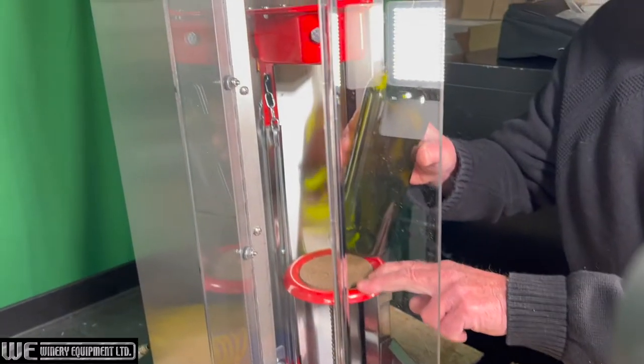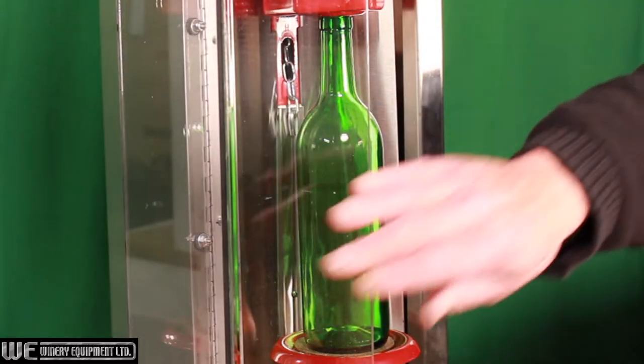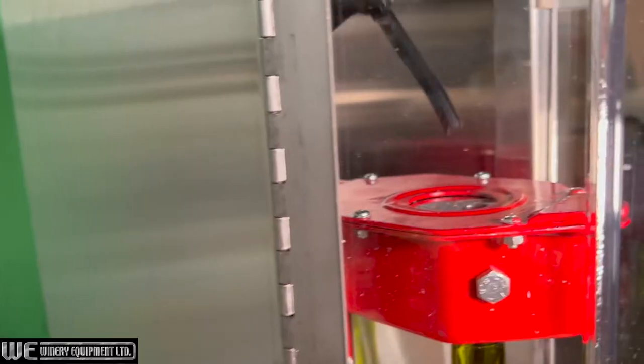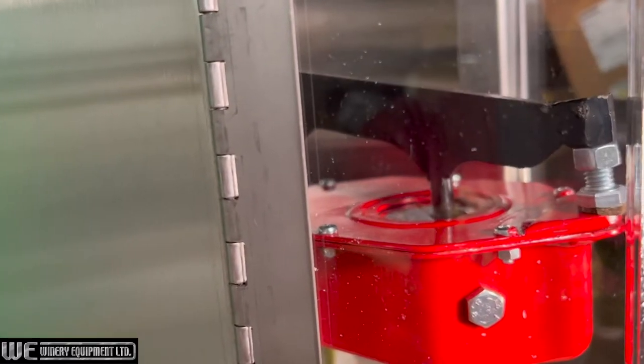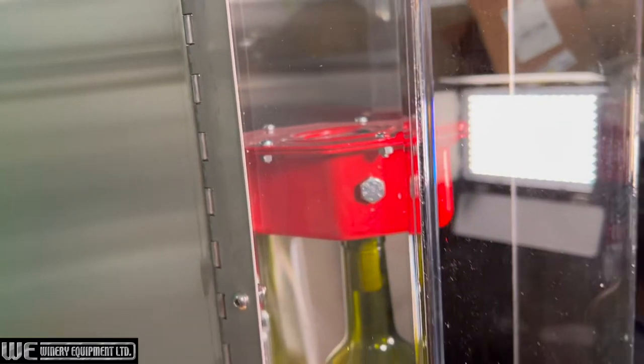This semi-automatic machine functions much like a floor corker, custom built into a durable stainless steel frame with top quality fittings. It uses compressed air to drive down the corker arm as the cork is simultaneously squeezed into position by sturdy metal jaws.